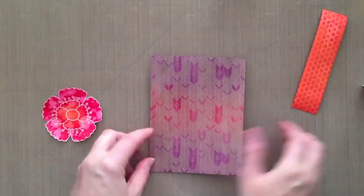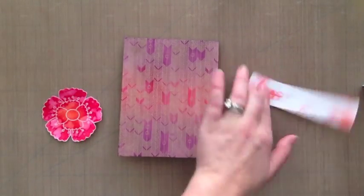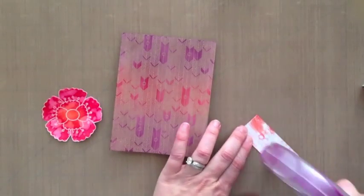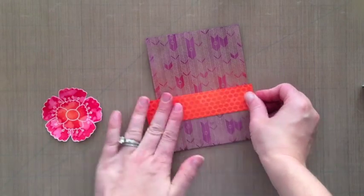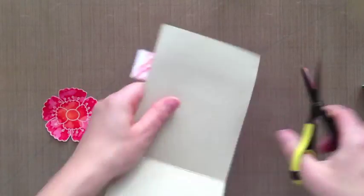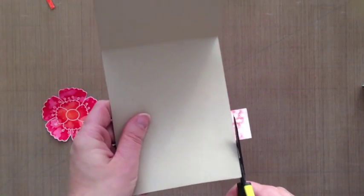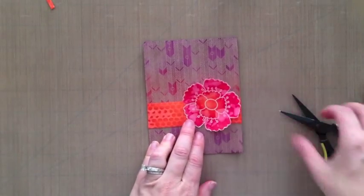Now we're going to go ahead and assemble the card — it really didn't take too long to make. I'm adhering that strip down to my card base. I do love my glue glider pro; the ATG gun is just a little bit too big for me to handle. Then I'm going to trim off the excess — snip snip snip.